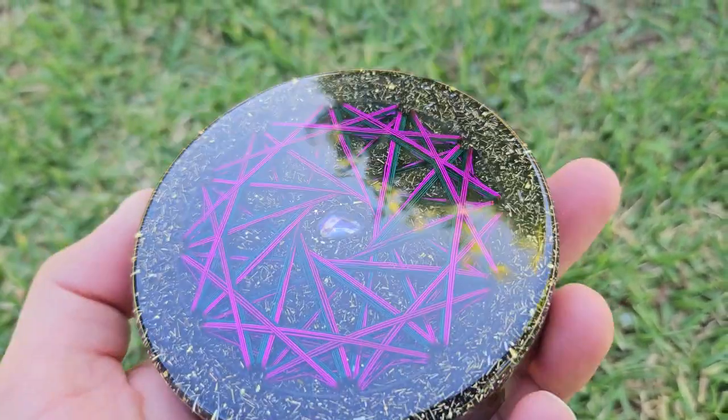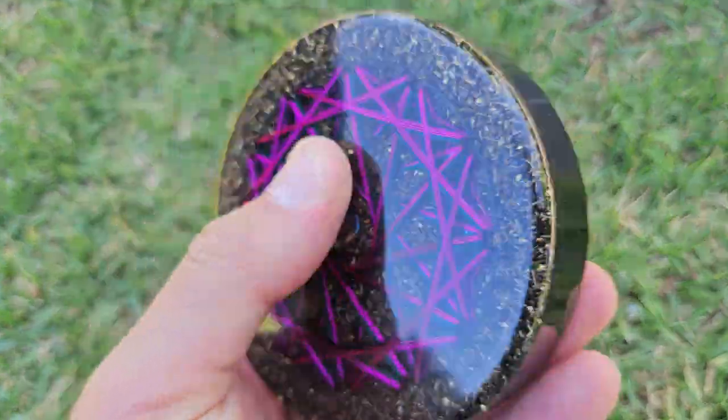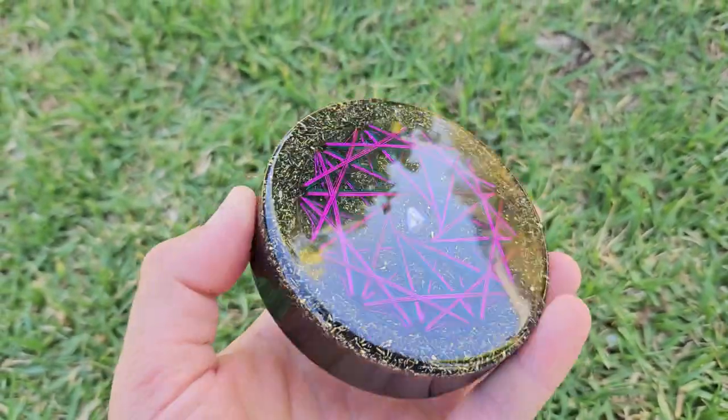Welcome back to the channel. S here from SNA's Organite Creations. Just a quick one here — this is a mini charge plate, available on Etsy right now. So if you like what you see and you want a charge plate, give them a shot.